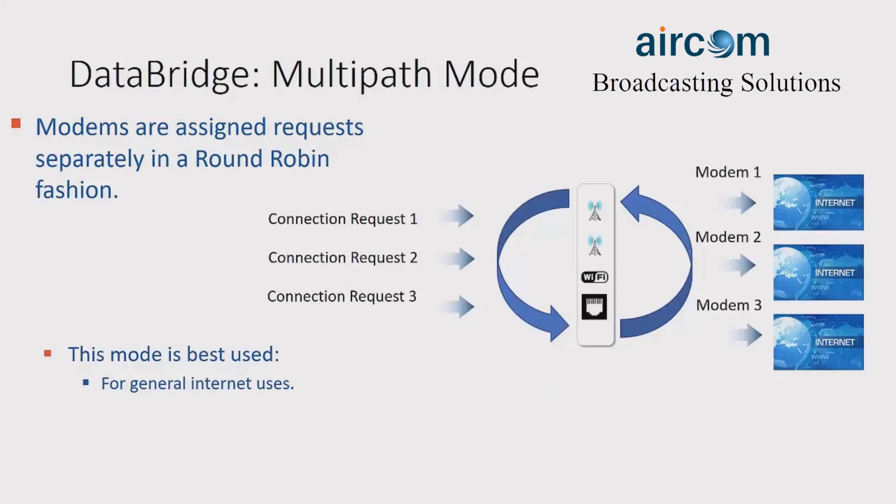The new mode is the multipath mode, in which each connection request is handled by a single modem, which are cycled through in a round-robin fashion. This is great for general internet use by allowing each modem to complete a small task, which is part of the larger whole. So loading a webpage might look like modem 1 going to get the text, modem 2 loading the images, and modem 3 loading in the links.